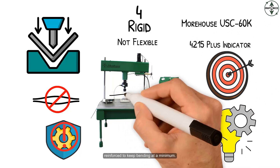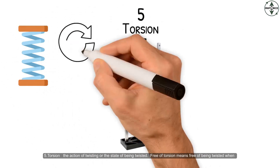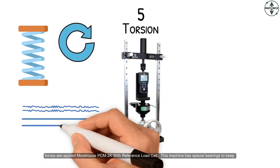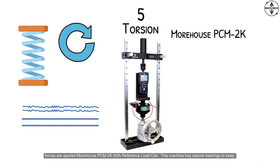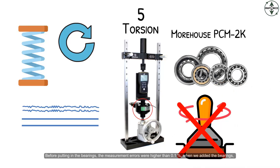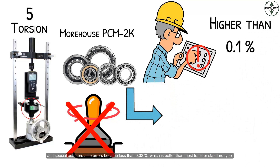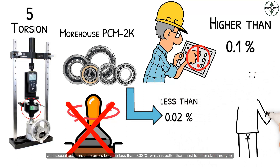Torsion is the action of twisting or the state of being twisted. Free of torsion means free of being twisted when forces are applied. The Morehouse PCM 2K with reference load cell — this machine has special bearings to keep things from twisting. Before putting in the bearings, the measurement errors were higher than 0.1 percent. When we added the bearings and special adapters, the errors became less than 0.02 percent, which is better than most transfer standard type machines.